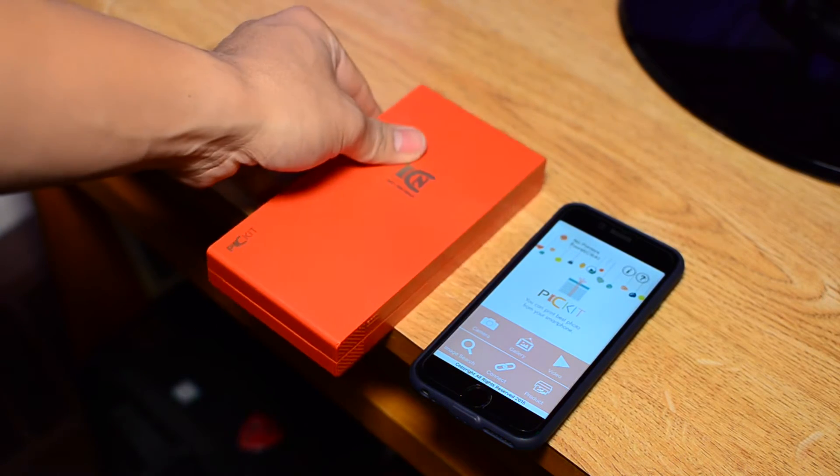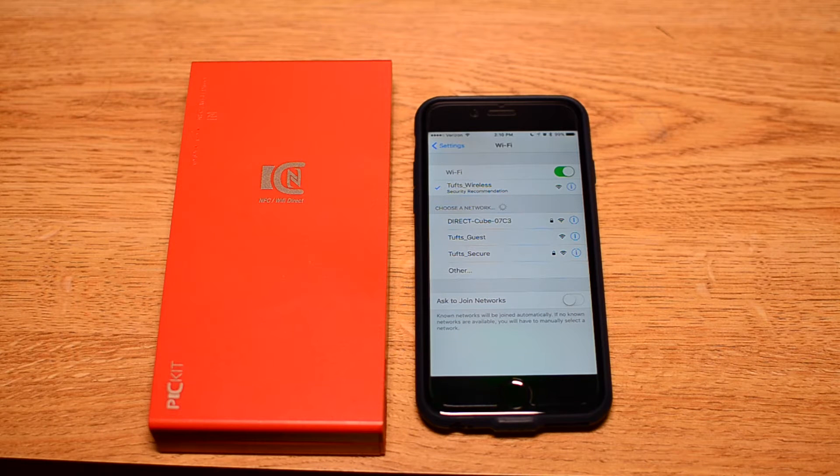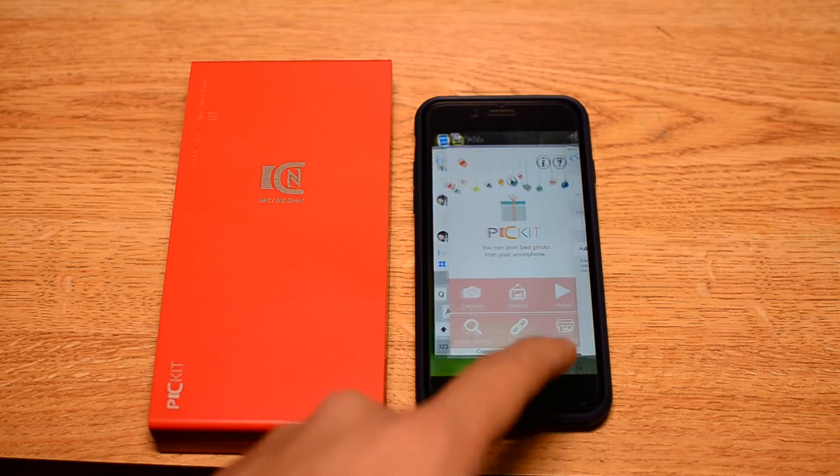After turning the printer on, you connect to it through the WiFi settings on your phone. If you have an Android phone that supports NFC, you can also use that to pair to the printer. The printer itself is made out of pretty cheap and light plastic — it's not too flimsy and I don't think it'll be bad in terms of durability, but it's not super high grade materials.